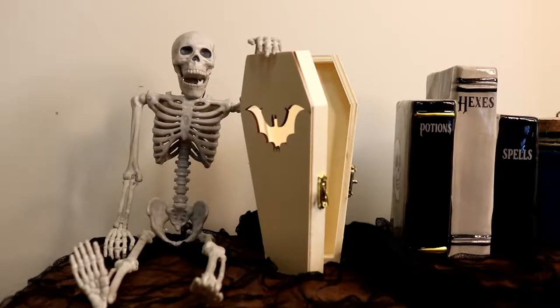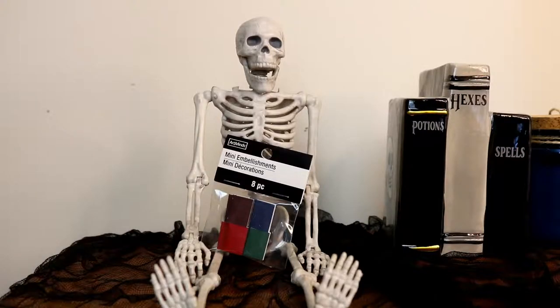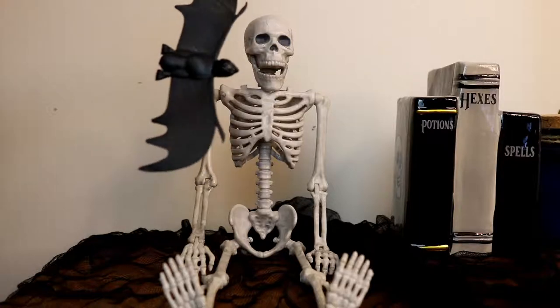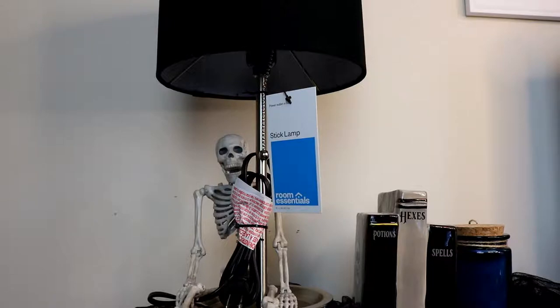The items you'll need will be a wooden coffin, any color acrylic paint — I chose black and glow in the dark — some miniature books, a plastic bat, a hot glue gun, and a cheap table lamp.